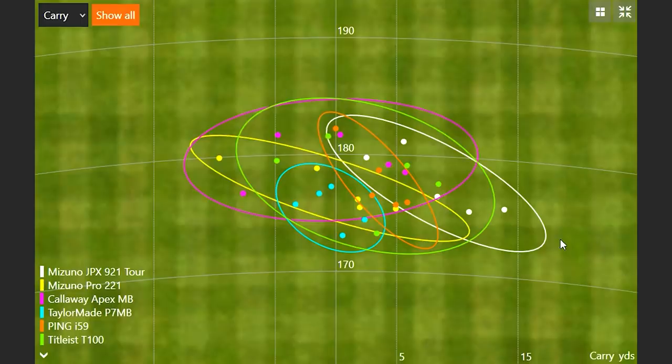Looking at dispersion, we know TaylorMade was the most consistent today. But overall in terms of forgiveness, we're seeing a lot of positives with each model. Yes, they're blades and they're intimidating, but you can still get away with some shots. You're not going to get a flyer right or a flyer left — it's going to do the same thing every single time, providing you don't hit it fat or thin. We're talking 174 to 182 carry distance on all 30 shots, which is very, very good regardless of which model.